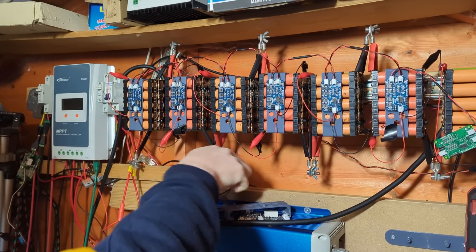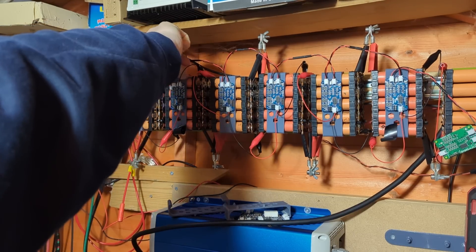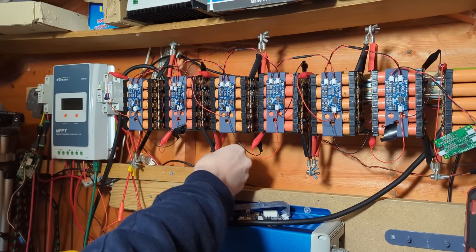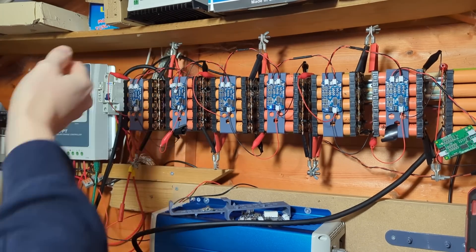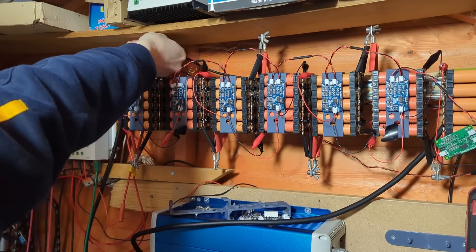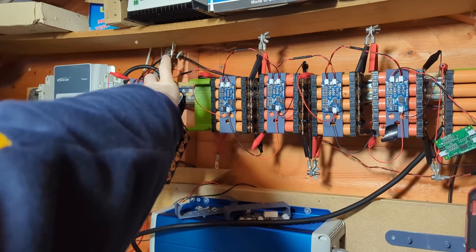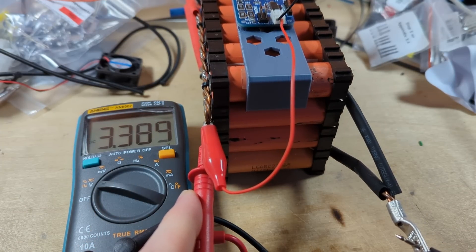I should just be able to disconnect this pack now from the rest of them, but I will also need to remove the cables and disconnect this out. It's not unsurprising but it was struggling to come out — there we go. Let's just check I've got the right pack — yeah, 3.3 volts.